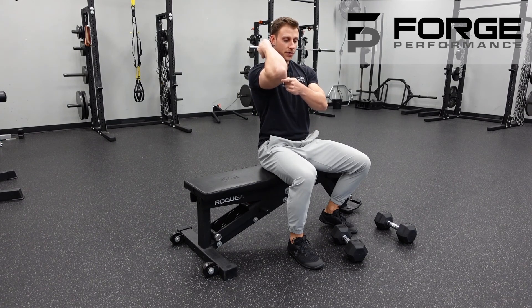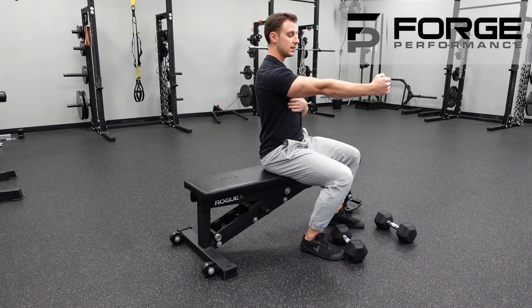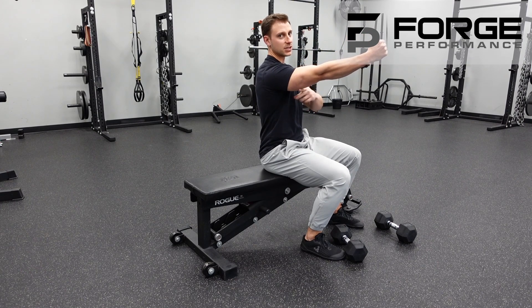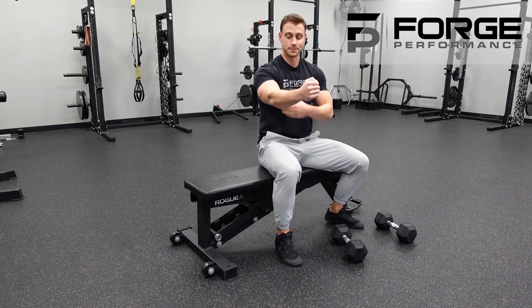Don't think about throwing that dumbbell down towards your feet. We're going to have a relaxed position when laying down, but I want that hand to finish a little bit more above your face. So when you come back to the top, you've still got tension on the tricep — it's active at the top and not just hanging out. So make it work.